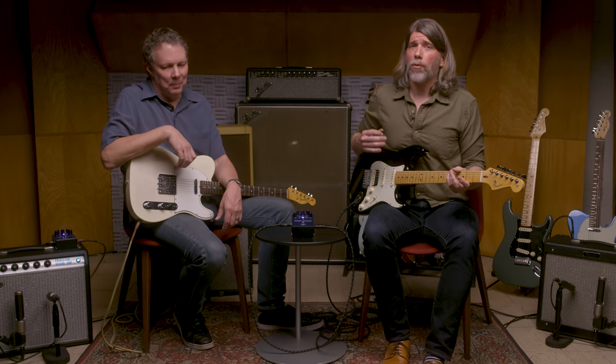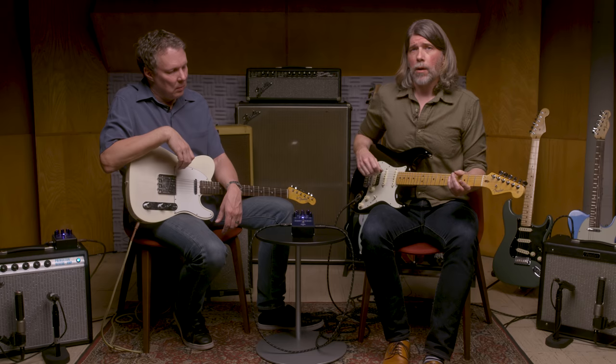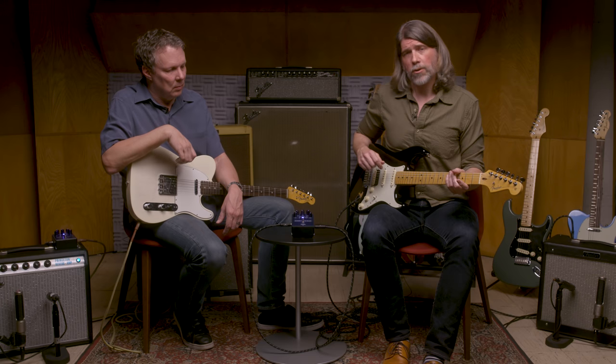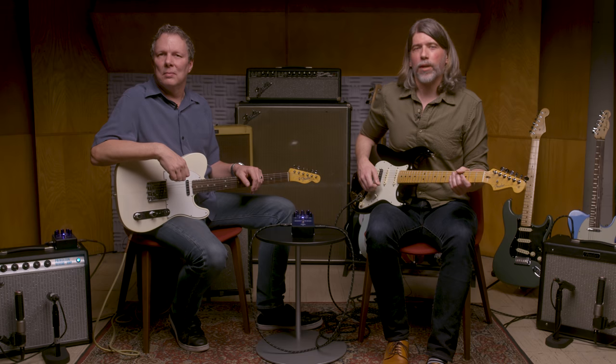One of the great features of the Mirror Image Delay is that it has a flip door on the front end, so you can get to the battery really easily. If you're playing live and need to replace it, you flip it open and it magnetically seals back up. The knobs have their LEDs lit up so you can see them when playing live and find your favorite settings, but you can turn that off if you don't need it. There are also staggered input and output jacks, so when stacking pedals on your pedalboard, they'll fit closer together without cables butting up against each other. Thanks for checking out the Mirror Image Delay — stay tuned for more videos.